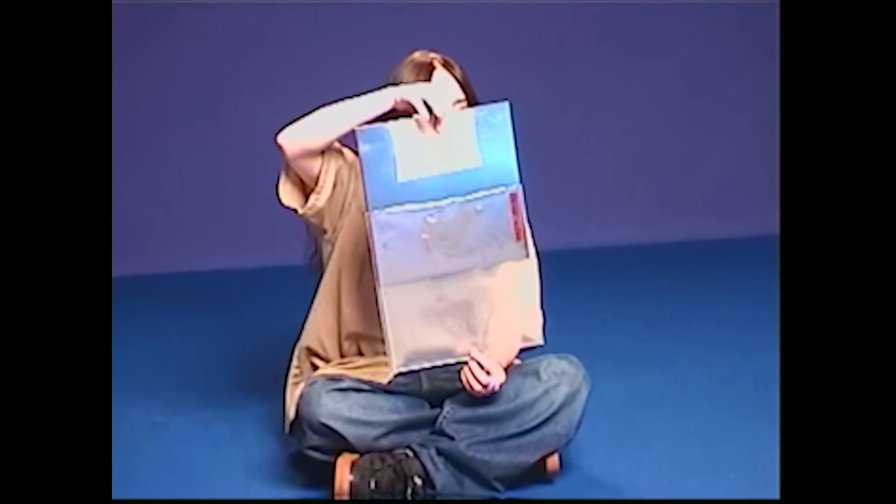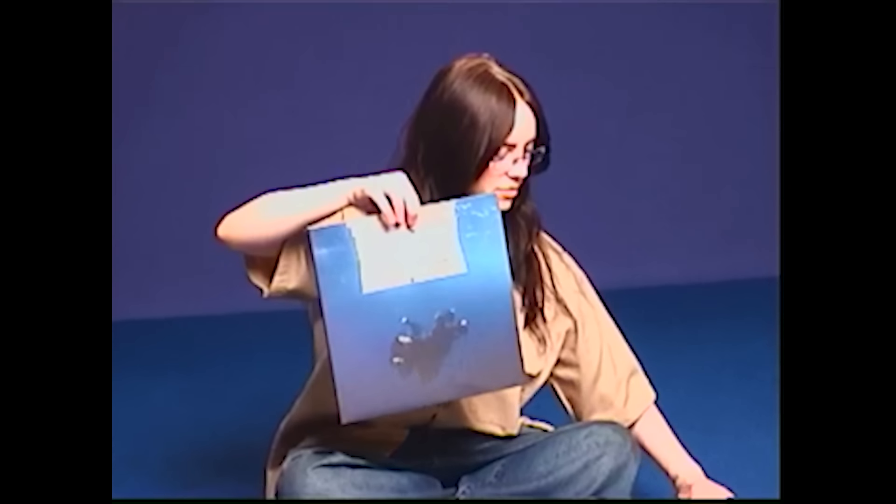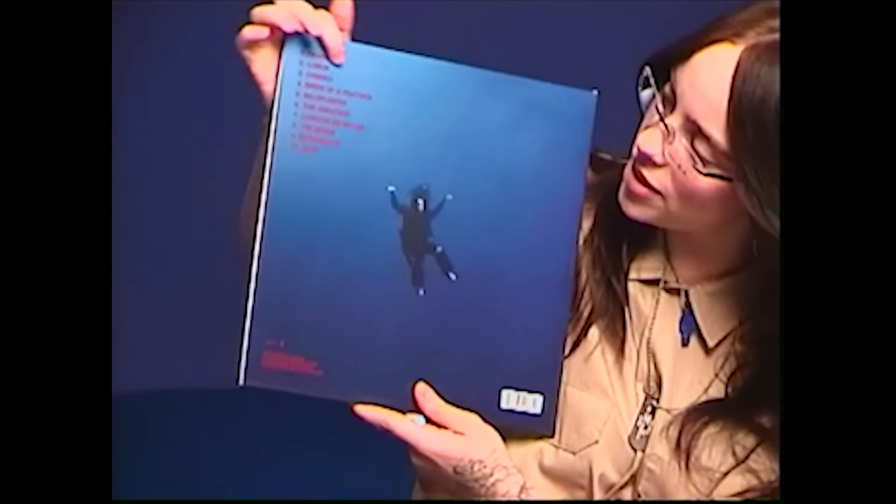And then we open it. And here she is — front. Beautiful. Here's the back. We got all the song titles, barcode.